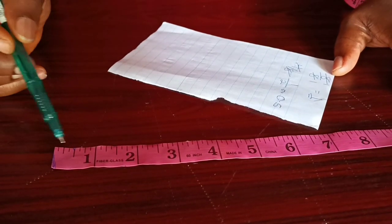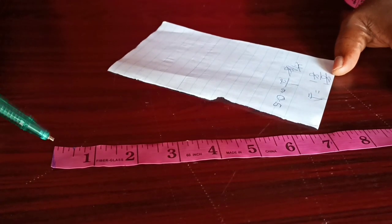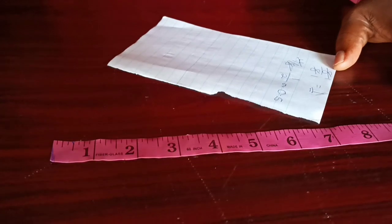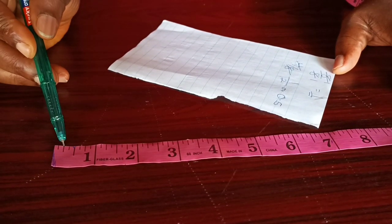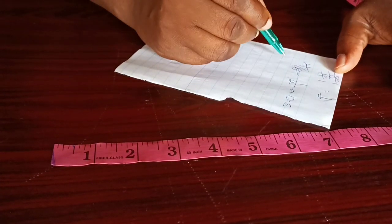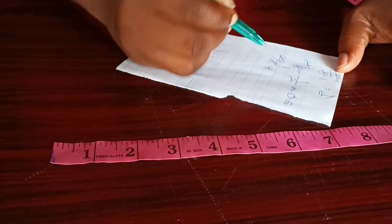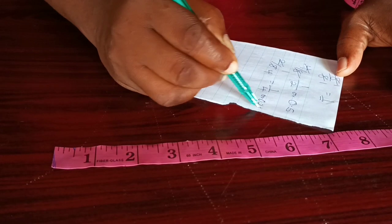Now, between zero and 0.5, there is another longer line — a line that is longer than the two other lines — that is dividing this half inch into two equal halves. When we are counting, we count this as two over eight. Now if we look at two over eight and do a little bit of mathematics: two divided by eight equals one over four, which is 0.25.